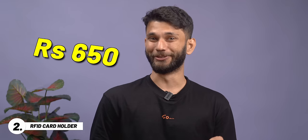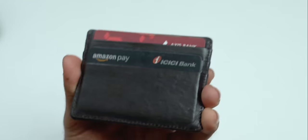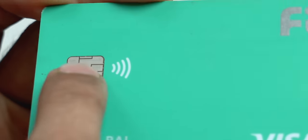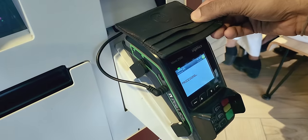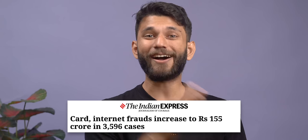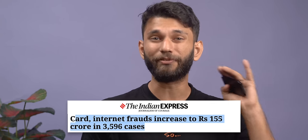Next, we have this cool card holder costing 650 rupees. Almost all modern cards are now NFC so you can tap and pay. But this can also be dangerous — if your card gets close enough to a card machine, money can transfer without entering your PIN. Tap to pay only supports transactions up to 5000 rupees, but that's still a lot. Card and internet frauds in India are rated at about 155 crores, and the card only needs to be 4 cm away from the machine for payment to go through without PIN or OTP.